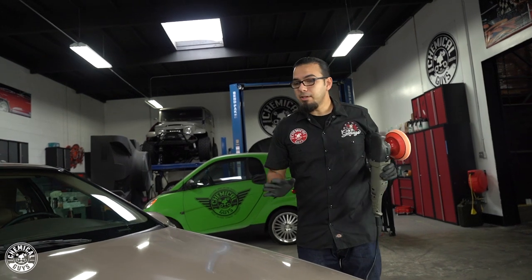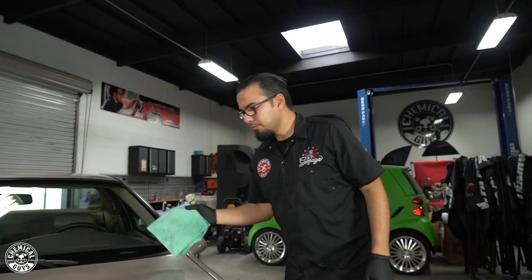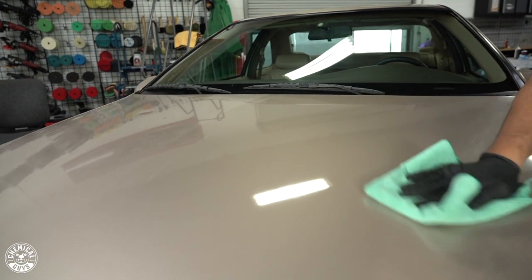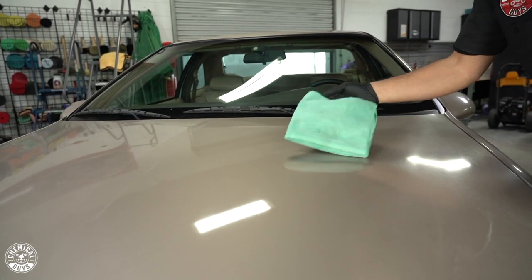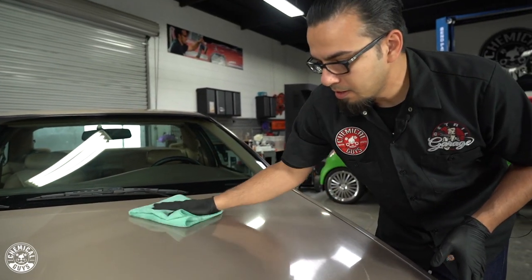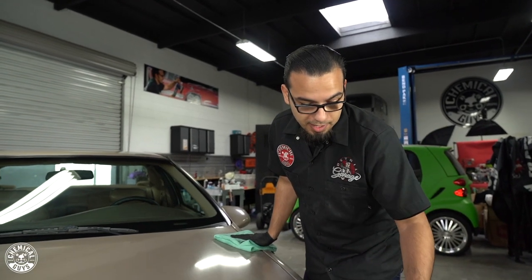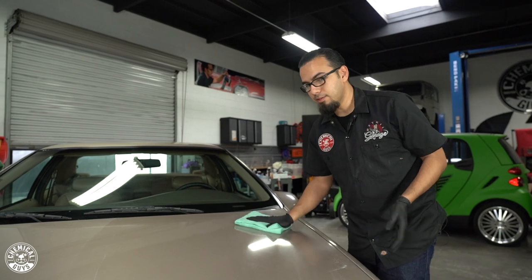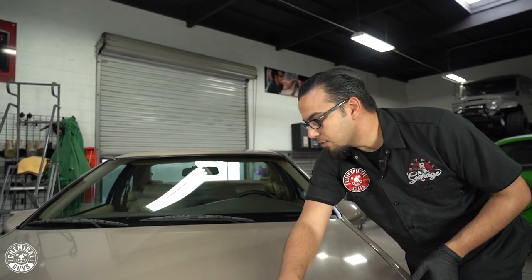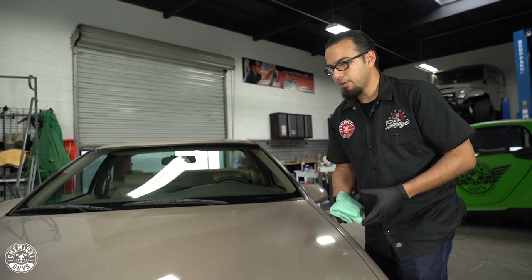Now that our compound has gone basically clear, we'll take a clean microfiber towel and wipe off the excess, then check our work. Already we've got a lot of the oxidation removed and we're starting to restore some of that gloss. It feels really slick because now there's an exposed fresh layer of clear coat. We can repeat the same process over the rest of the hood and the vehicle to even out the gloss and restore the shine. The rotary cuts very quickly and also diminishes the product quickly because it spins on one axis at a very high rate of speed.